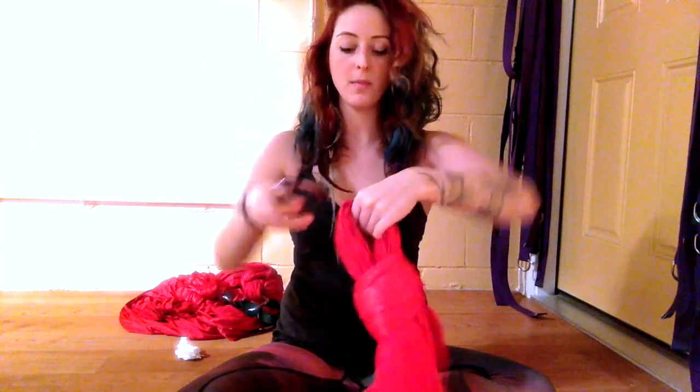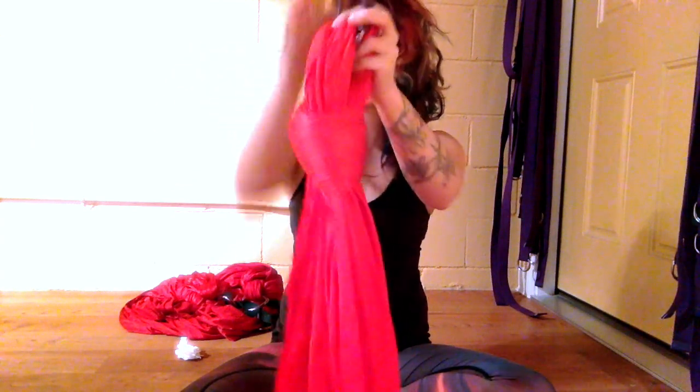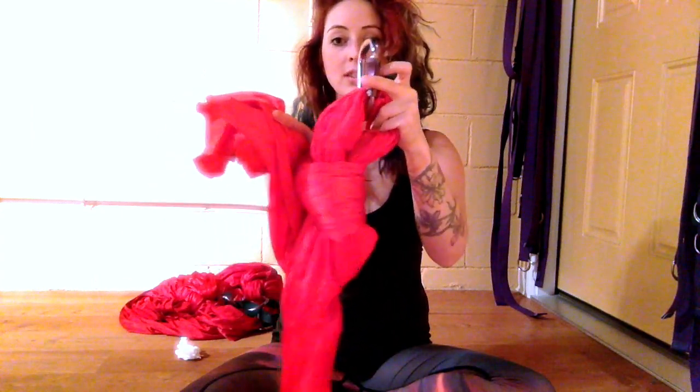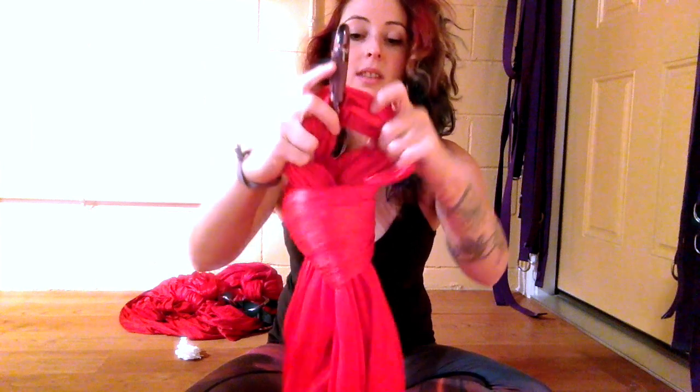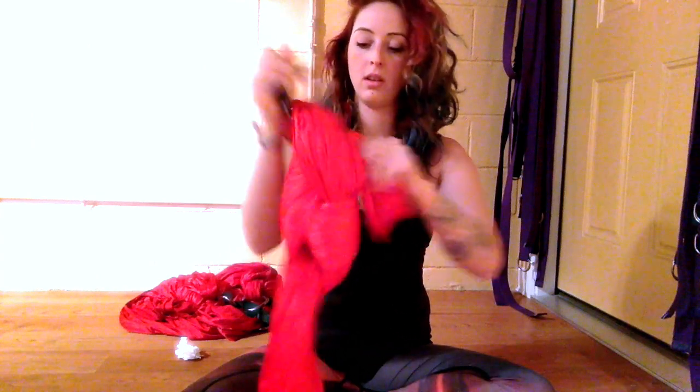From there you're going to take your carabiner here, open it up, and hook it onto that loop like this. From there you're going to take your short piece and go through the loop that's just underneath the carabiner — if you can see that here. So you're going to take that loop, going through, like so.